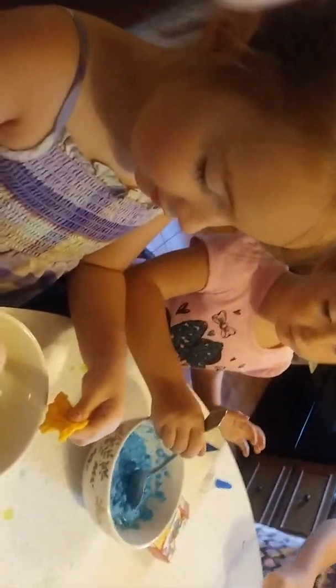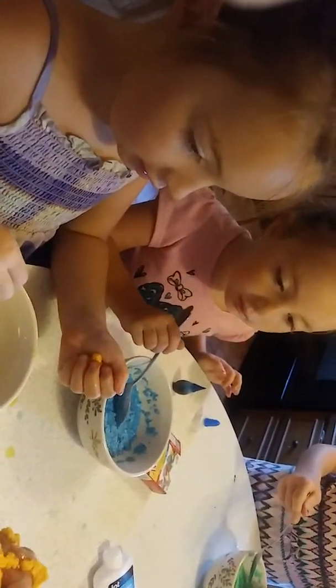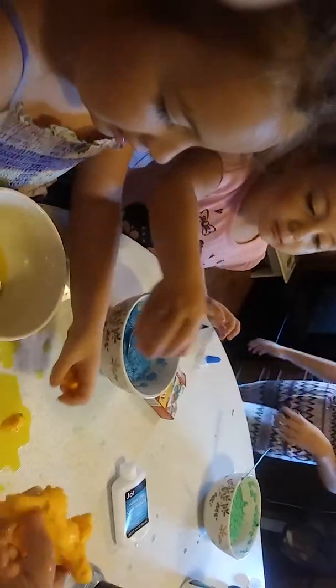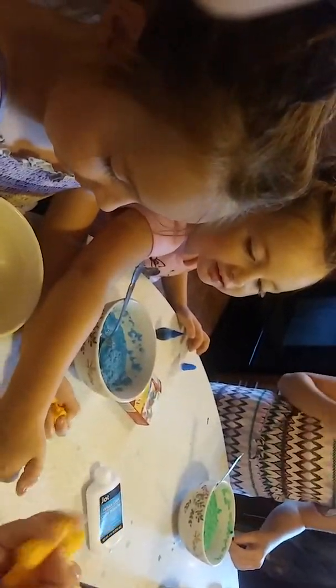Take yours out and start mixing it up. Oh my gosh, you put too much food coloring — I think that's a problem. Good — you're putting food coloring on the table, good job. You don't want the twins to put it in.